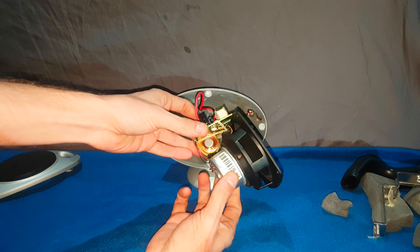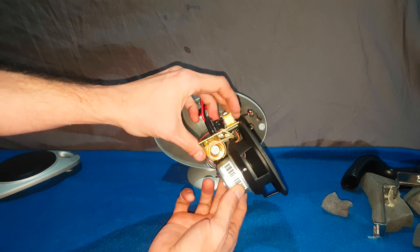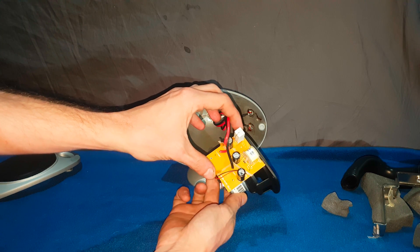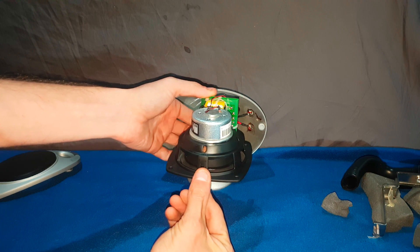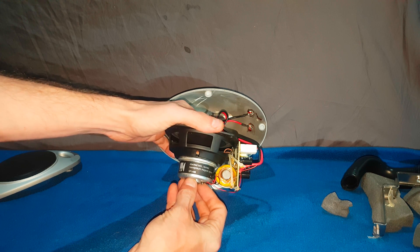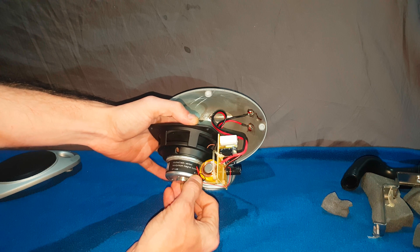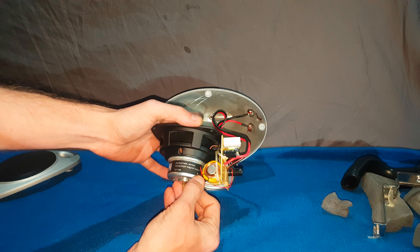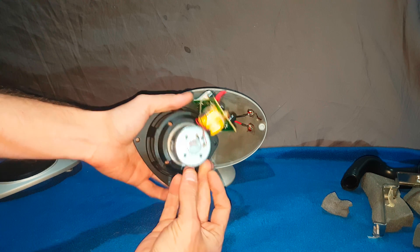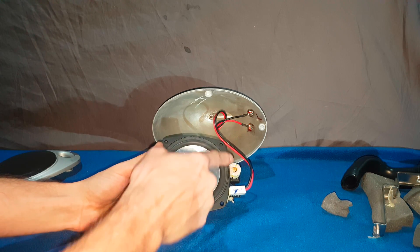Now you can see the crossover — it's been zip-tied here to hold it still. It looks like there might be a bit of glue holding it as well. No date on it. It says KEF, Stacked Twin Vented Neodymium Magnet System. And it says it's four ohms here. It says eight ohms — I'm confused. It's an SP1498 driver. So yeah, that's the little KEF Uni-Q. It's a four-inch driver, 0.7-inch tweeter.